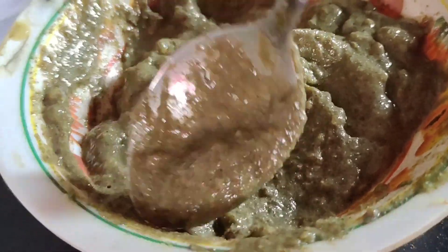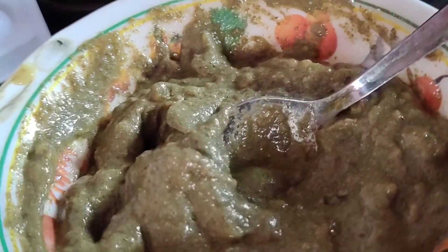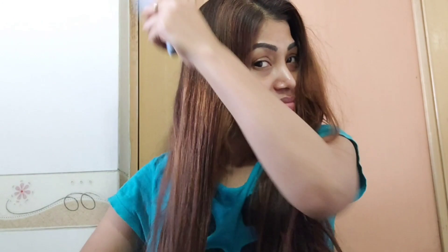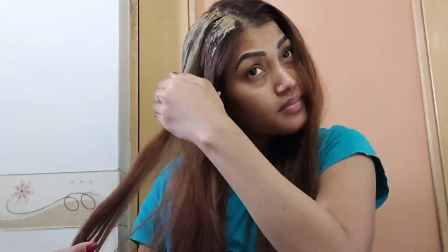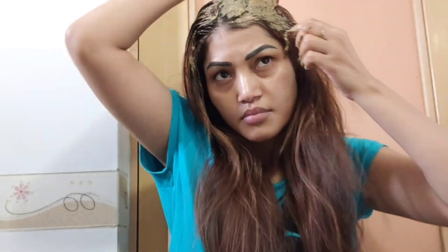Finally our pack is ready. You can see it's thick. If you want to do it, you can do it. Our hair is very rough and the weather is dry. There is a lot of rain but it's dry. So our hair pack is very dry, and I will use it so my hair will be less dry and my hair will be beautiful.